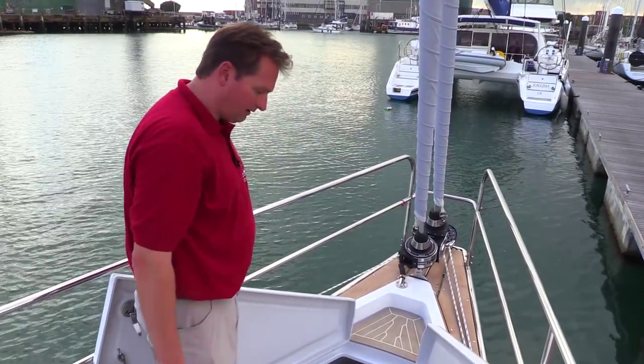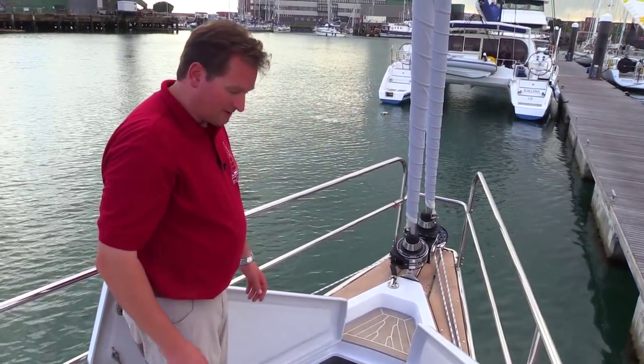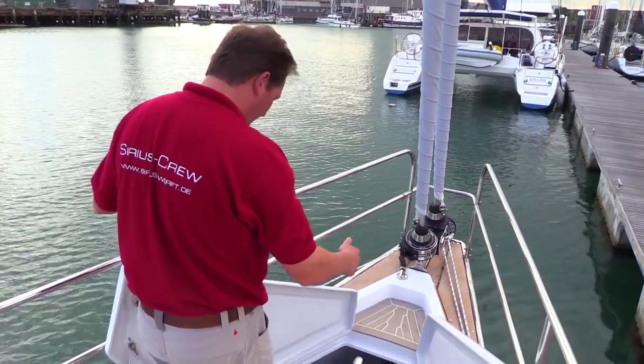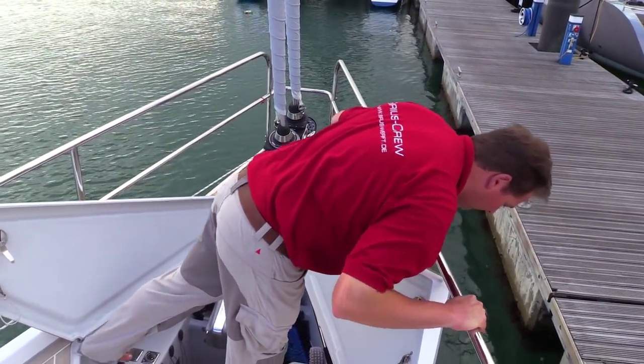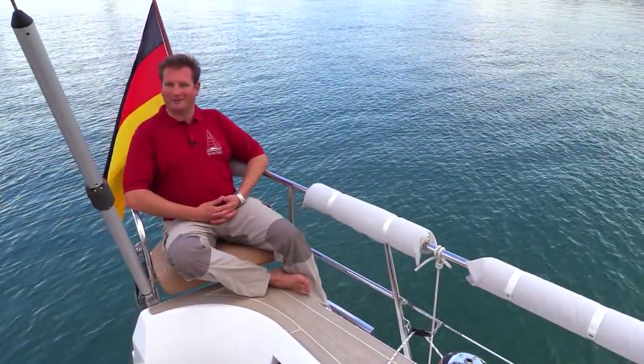You also have the gas locker here for two big bus gas bottles stored over each other, and lots of other space for bits and pieces you'd like to store here. If you're standing here raising the anchor, you're in a very good position — just looking over here and seeing what you're doing.